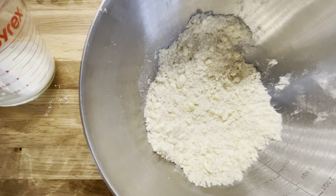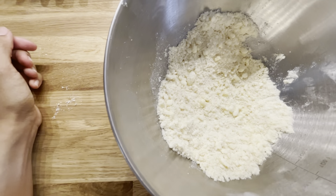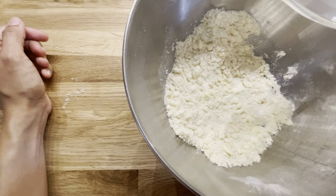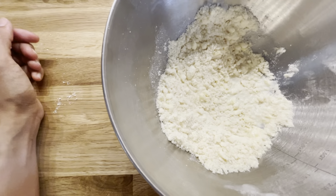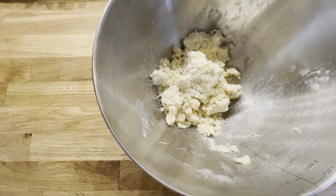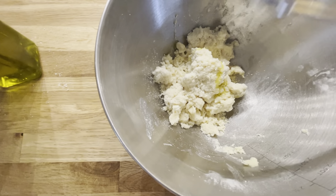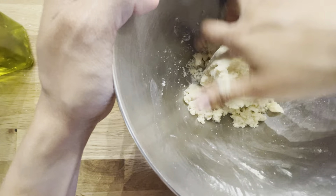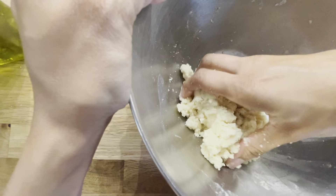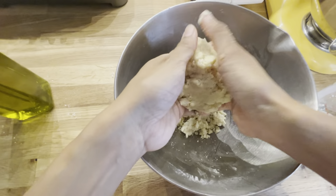Then we're going to add some liquid in. I have some buttermilk reserved from when I made butter, but you can also use A2 casein milk. I'm going to start with about 1/8 of a cup and see how that comes together. And now I'm going to add half a teaspoon of extra virgin olive oil. We're going to gather it into a ball, trying not to press it too much, and shape it into a disc.